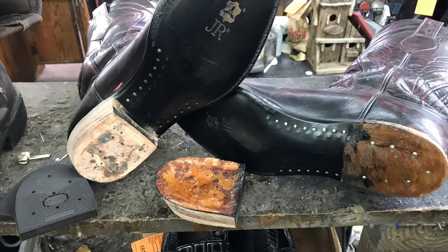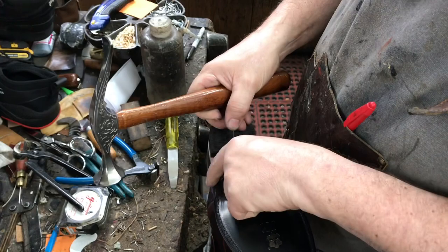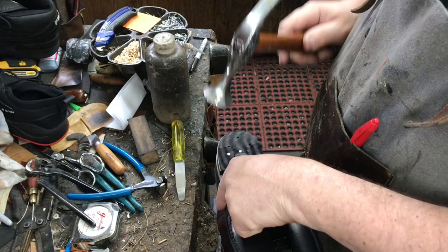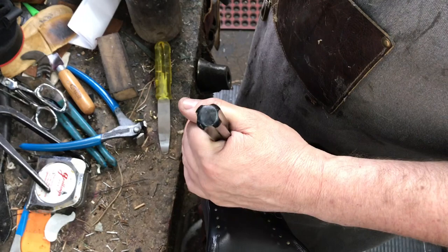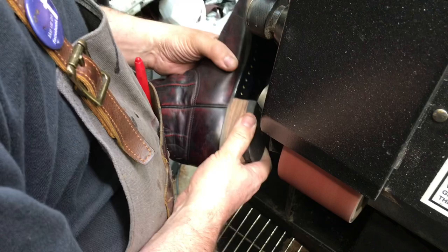The heel bases were glued and attached. Now the heel cap is attached. Nails and contact cement are what holds the heel on. Nails are then countersunk down into the washer heel with a punch.